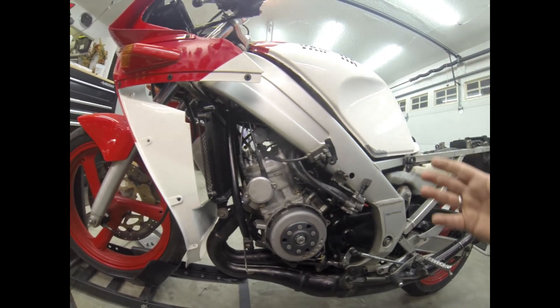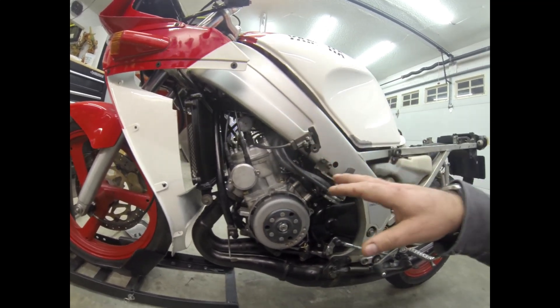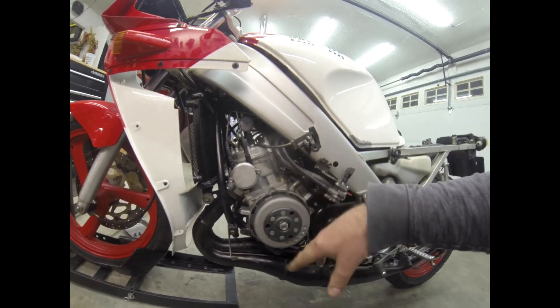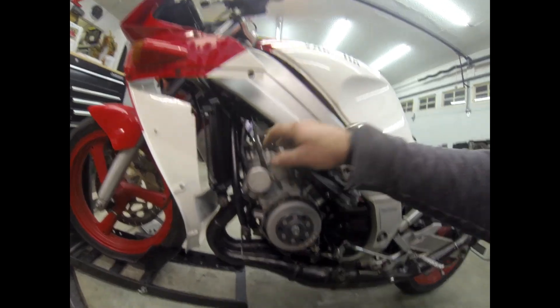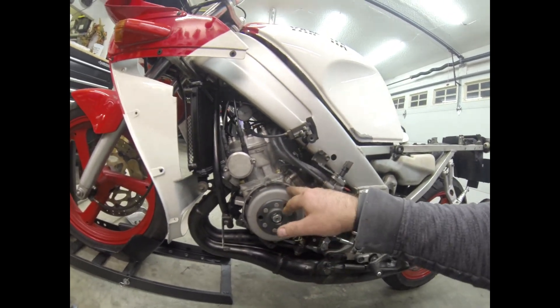To figure all that out we need to figure out where top dead center is. So the first thing I do is take the plug out, hit the cover off, take all the bodywork off. Put in the dial gauge I got from Economy Cycle and then go ahead and mark the rotor.